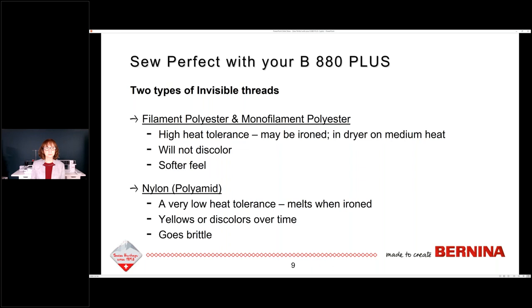The other type is called nylon thread, also called polyamide. I want you to realize that polyamide is not the same as polyester — polyamide is nylon. So if you read the top of your spool and it says polyamide, you think it's polyester, but you're not correct. Nylon threads have a very low heat tolerance, meaning if you put an iron to it, it's going to melt. It also discolors or turns yellow over time, and it gets brittle as well. These are just properties of threads — I'm not saying one's better than the other.